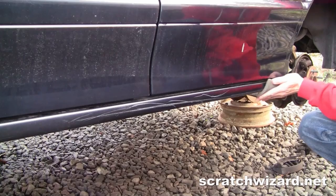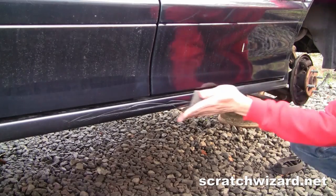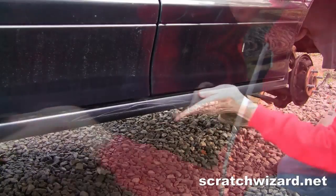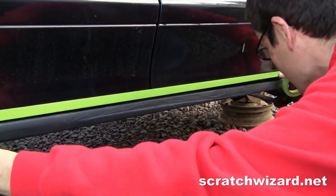After cleaning with wax and grease remover, scuff with a gray scuff pad. Then mask off the surrounding areas.